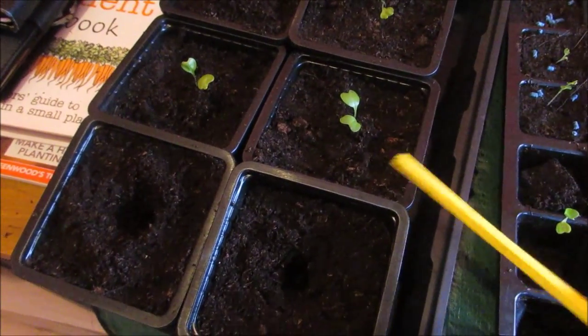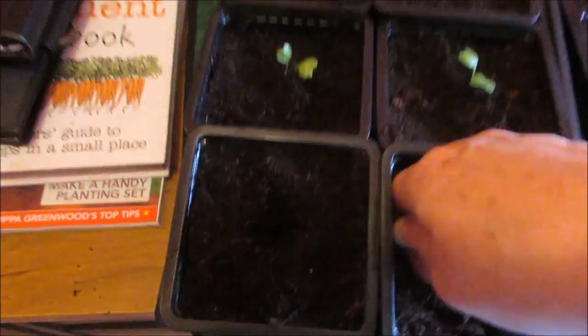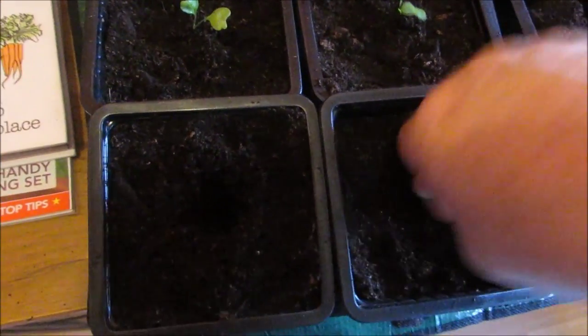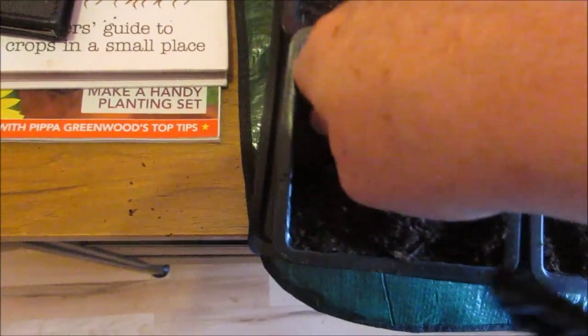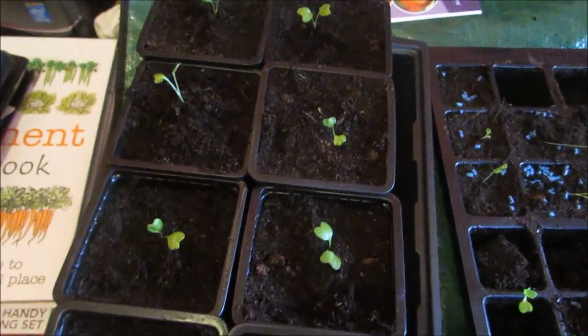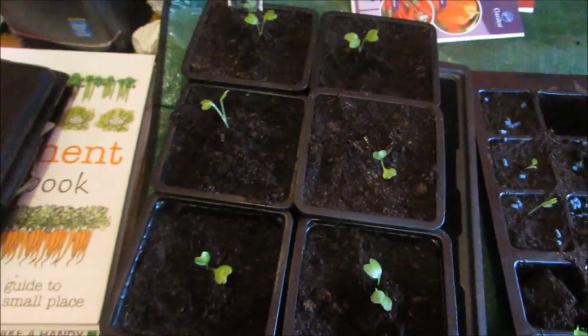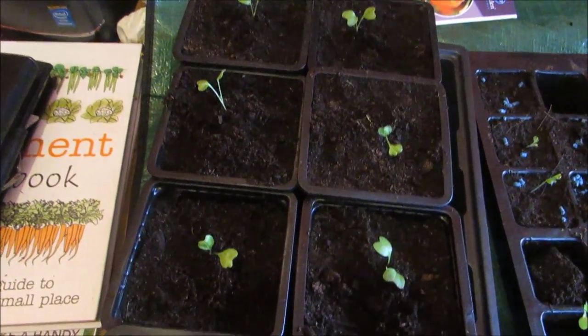Also with brassicas, they like a very firm soil. So I compact it right down before I plant it. They'll be all right in here for about four to six weeks, and then it'll be time to plant them in their final spot.